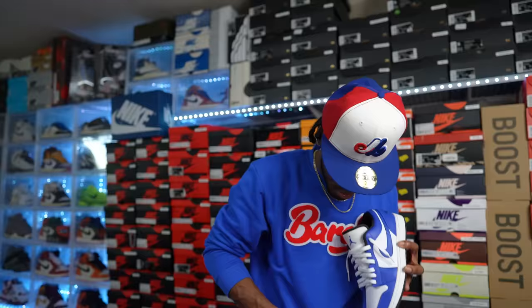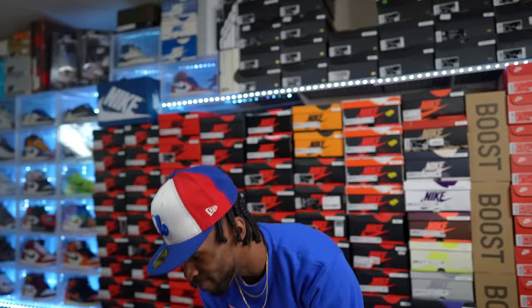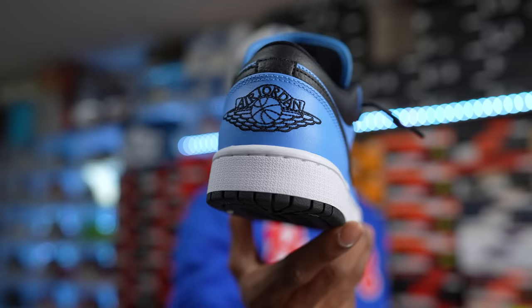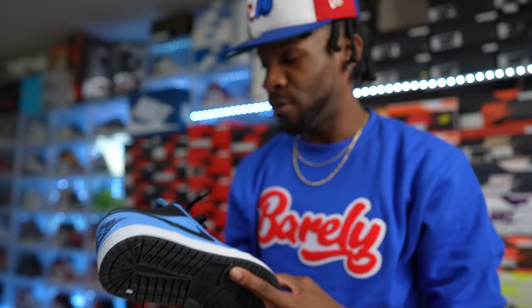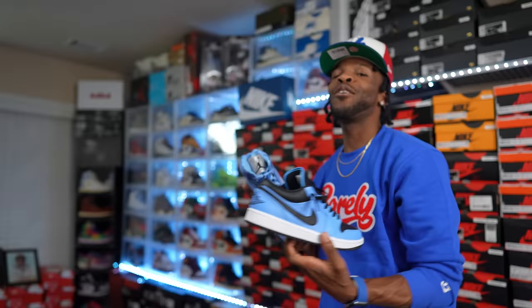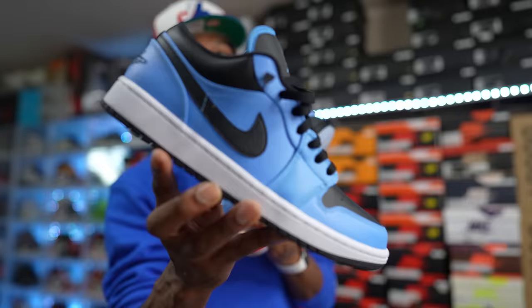Another Air Jordan One Low — these are hard. Talk to me. You cannot go wrong with the UNC color blocking. This is the Air Jordan One Low UNC — it has black hits on it. Tell me if this was a pack, would y'all cop? I think this would be a fire pack — a three-hundred dollar pack. You don't have to go crazy on the price. Air Jordan One Low UNCs — tough.